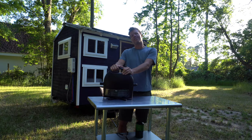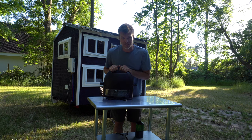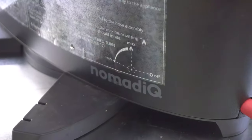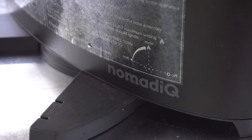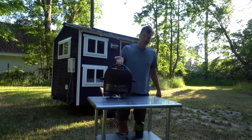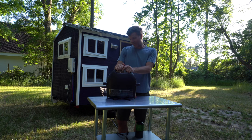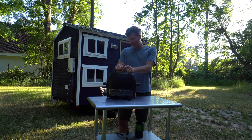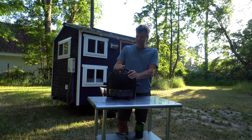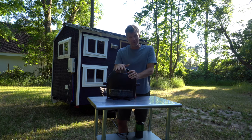Welcome back everyone, I'm Stephen here with Tiny House Listings. Today I wanted to share with you a really cool grill that I was sent a few months ago by a company called Nomad IQ. They sent it to me because it has a very small footprint — you can tuck this thing away just about anywhere, a little crevice in your tiny house, keep it outside and covered. I've used it quite a few times already and really been enjoying it.